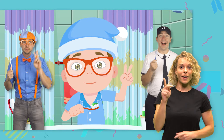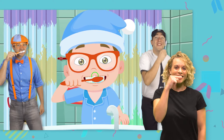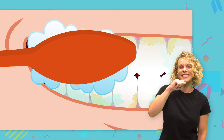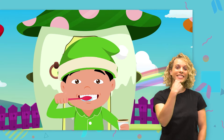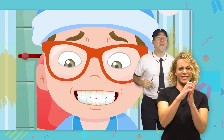Okay, we have two minutes. Get ready! Let's make some circles, circles, circles. Circles on all sides of your teeth. Circles on this side, circles on that. Circles on the top is where you chew on snacks. Gotta get rid of all that black.